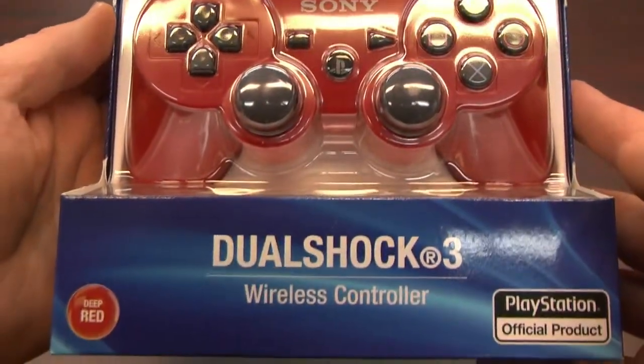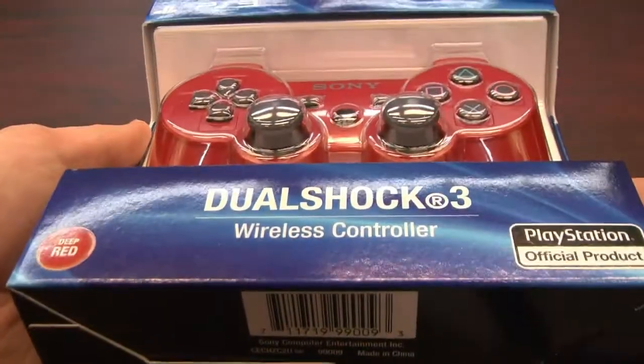It's red. It also carries an abhorrently high price tag, but it's red. And very few people know this, but it does more than just play video games and look red. It also controls an El Camino.